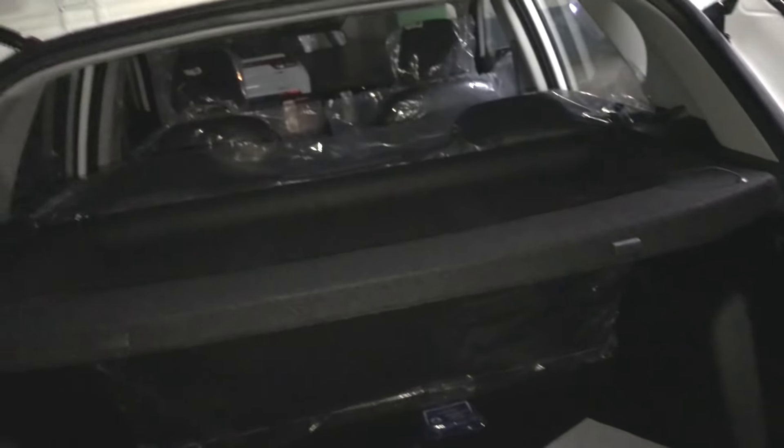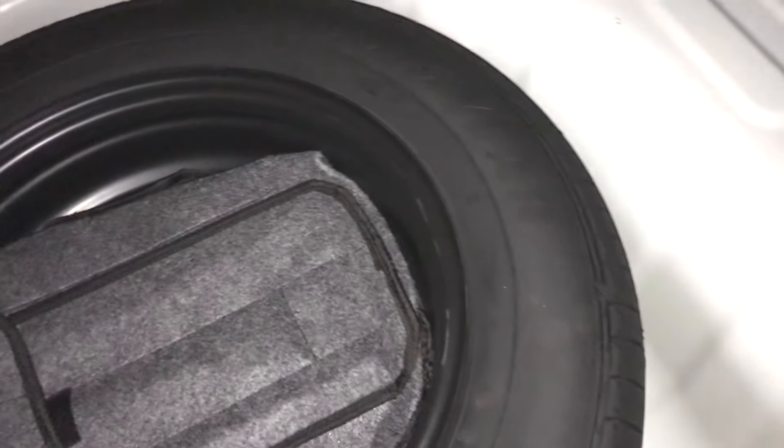Let's open the boot. There is a request sensor where you can open the boot by gesture. The Kia Sonet offers 394 litres of boot space. Inside you can see a parcel tray, but there is no boot lamp — a little cost-cutting.